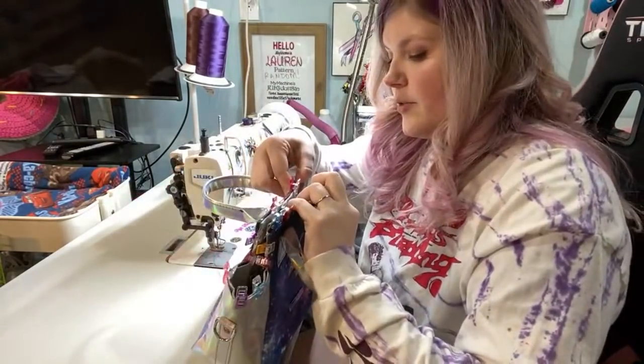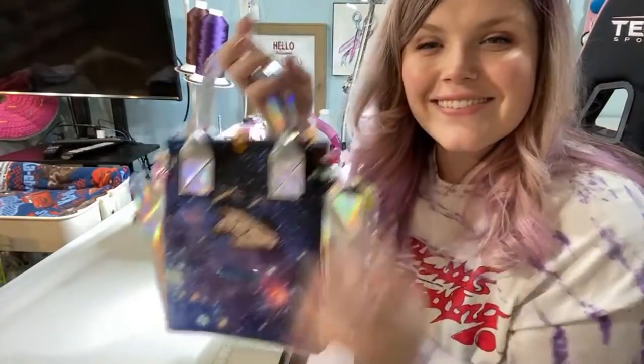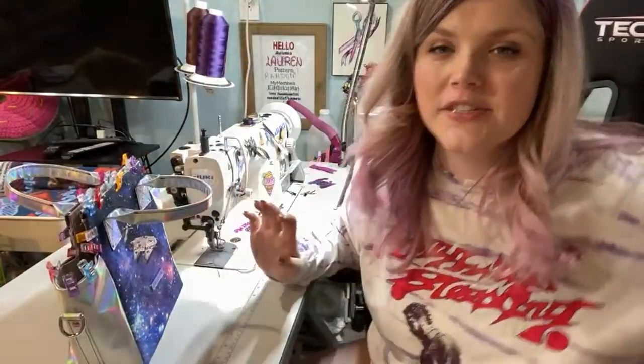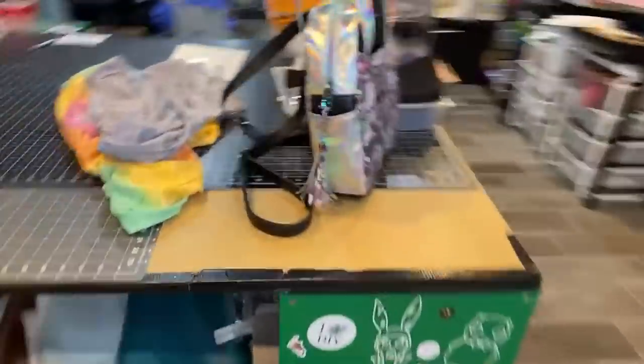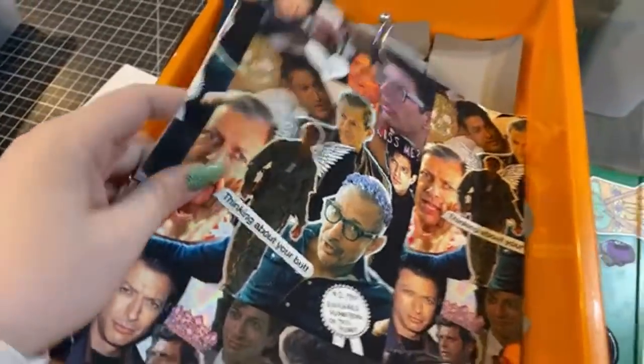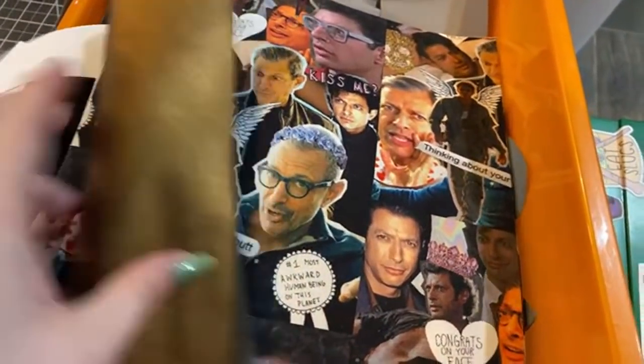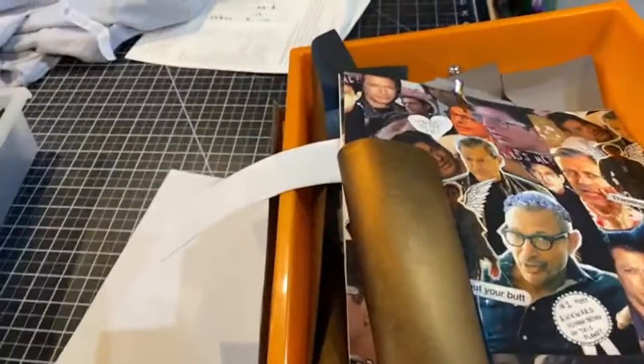Then you just topstitch the bag — it's so cute! I'll finish it later. Let me show you the other one I'm making: here's the one I finished earlier, and here's the leather one — I'm gonna say it's Jeff Goldblum's eye color. Thank you guys for hanging out for a little bit — I will see you guys later!